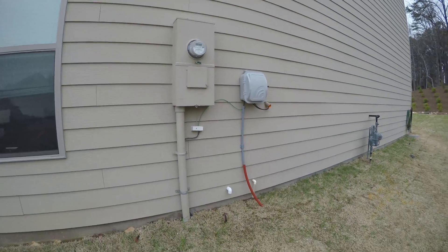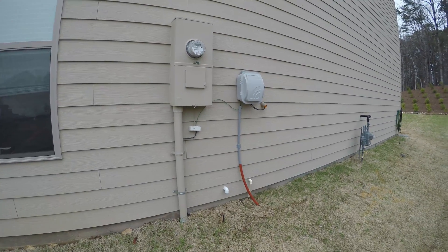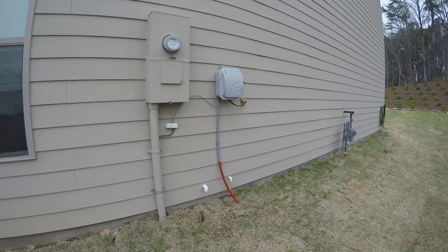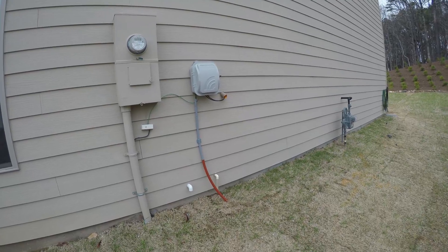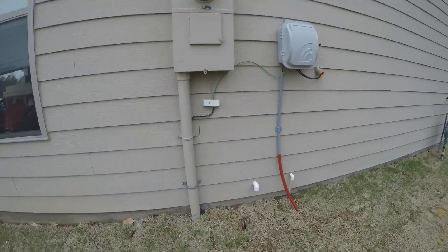This is Pat's Hamshack's first 4K video and it'll be on the grounding system I've got here. Here's the service entrance — our Comcast looks so good, huh?